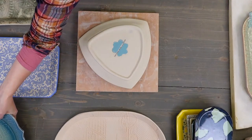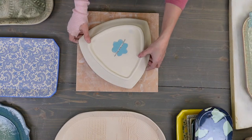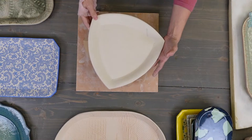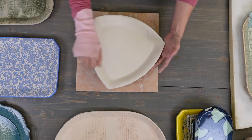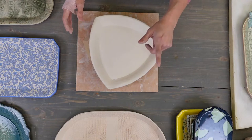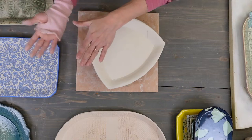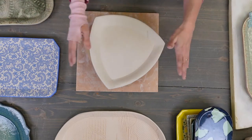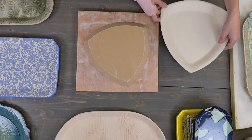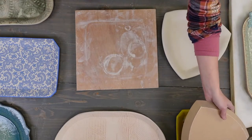I highly recommend when making your slab pieces, especially, notice how I use that yellow rib and compress my slab and smooth it out. I do that for a very important reason — to help all those clay particles align and to help it warp less. Believe it or not, that will help your piece not warp down the line.